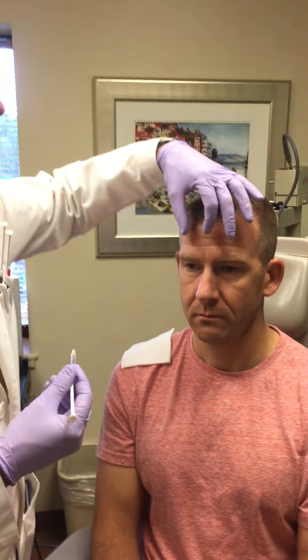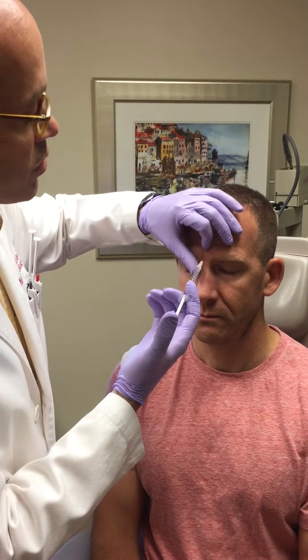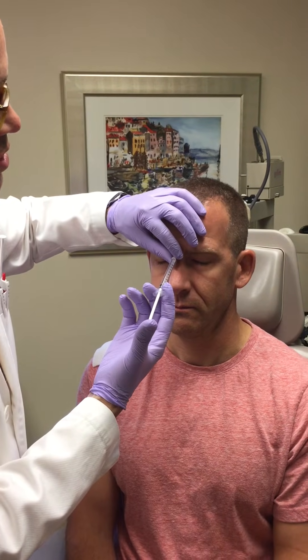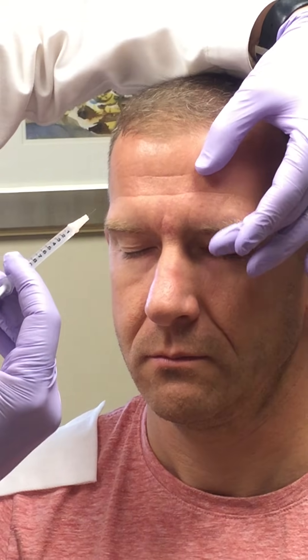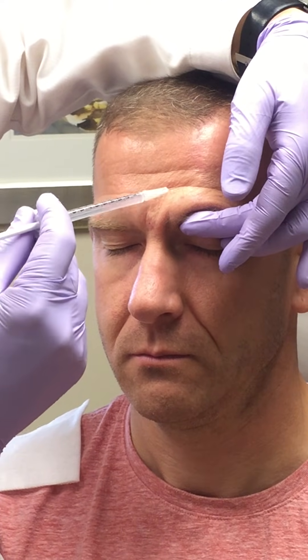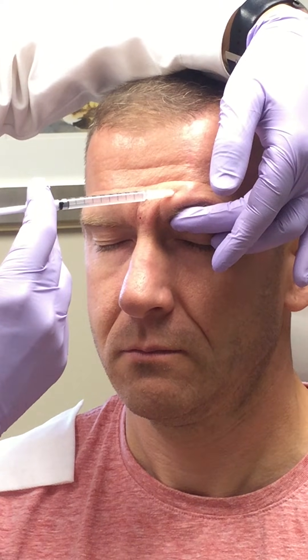The sites in the forehead — we're going to start here with the procerus muscle, one-tenth of a cc. Then we're going to inject the corrugator, but I'm going to place my finger against the supraorbital rim to prevent inadvertently injecting below the orbital rim into the levator muscle.